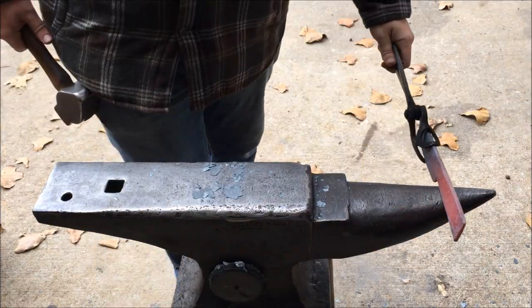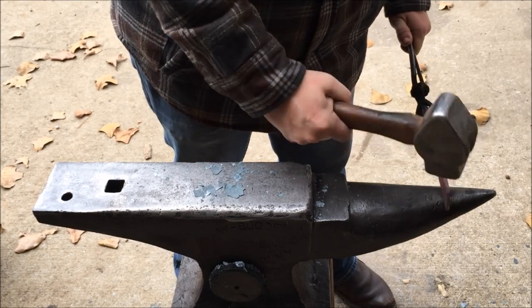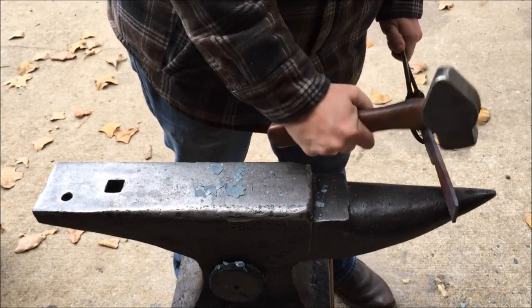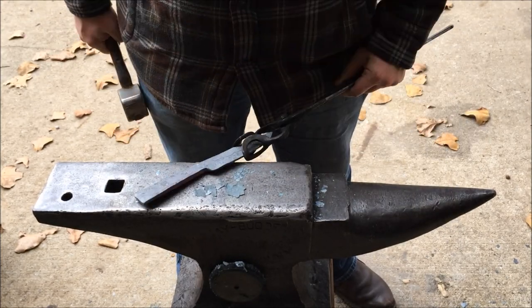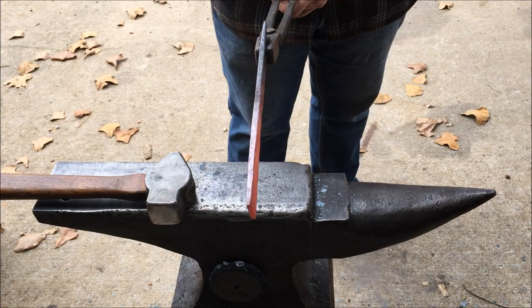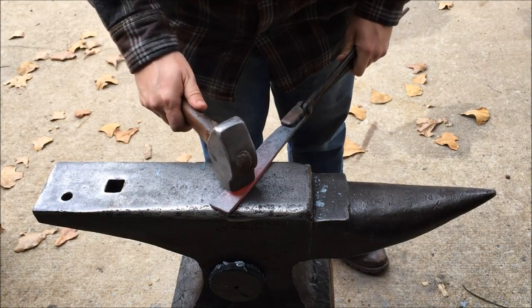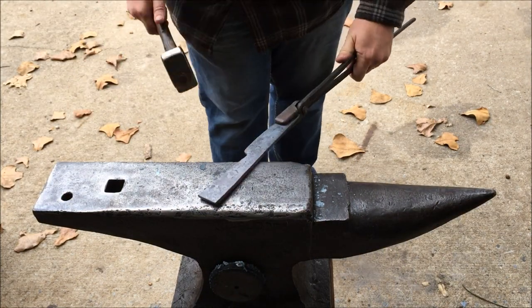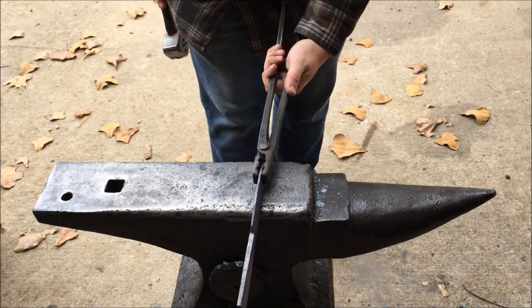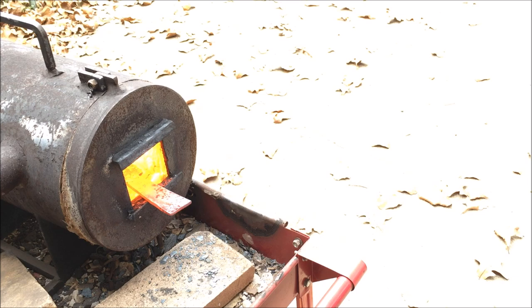We've just about got the shape of the knife done. I'm putting just a little bit more curve into the handle — not a whole lot, but just a little bit. Then after that I'm going to do some straightening, which involves looking at the knife from various angles, making sure everything's lined up, and giving maybe a few little taps here and there to correct any twists or bends.